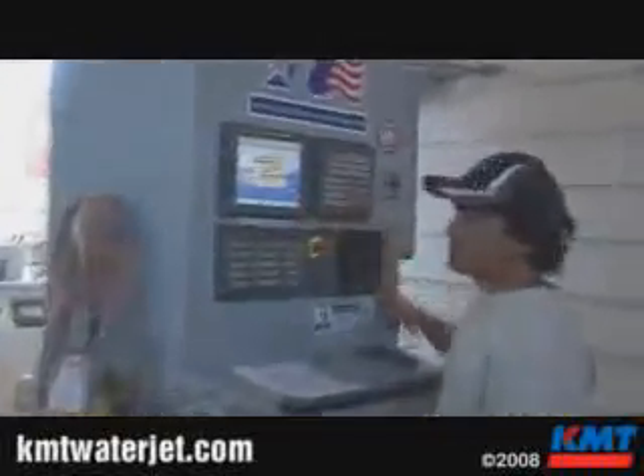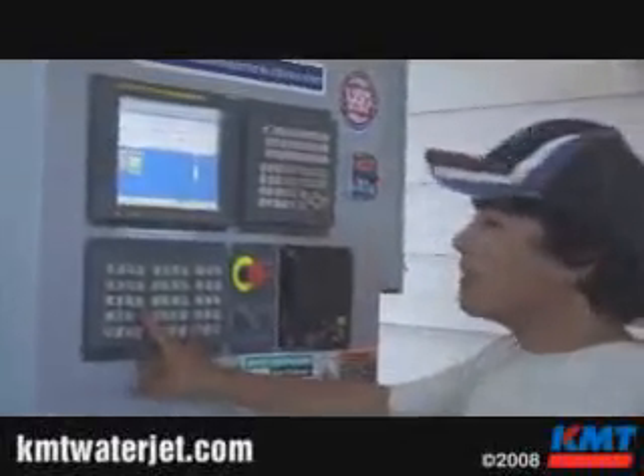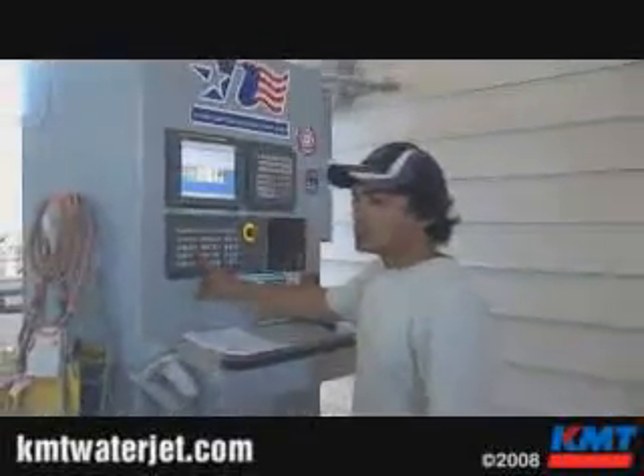He's going to go ahead and hit the float tank button, scan in the barcode, and bring the program up. Now he's going to raise the tank. You can see the water come up — this is done with the ballast underneath the tank. The part gets submerged and the cutting procedure begins.